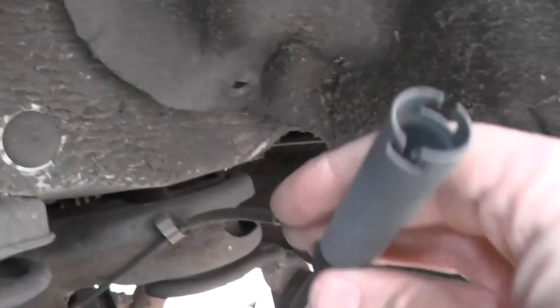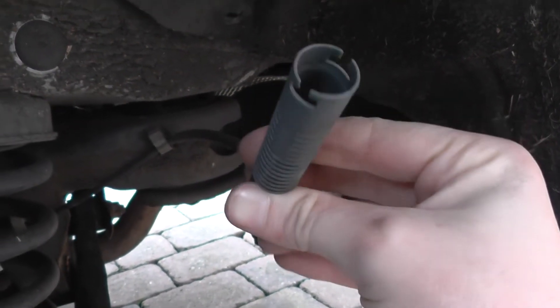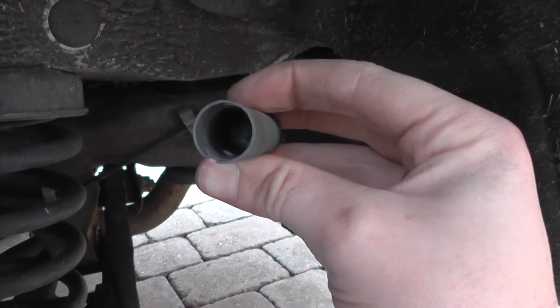Pull it back and there you will see the ABS sensor right there, so you can just unplug that — very easy. And there you see the ABS sensor just comes out unravelled. We'll put the new ABS sensor in and then go back into the vehicle and try to clear the codes and reset the dash light.